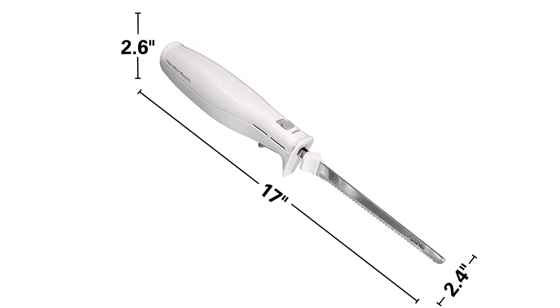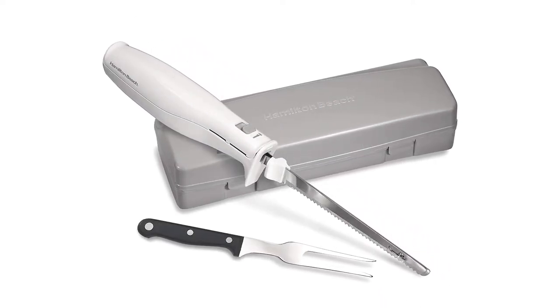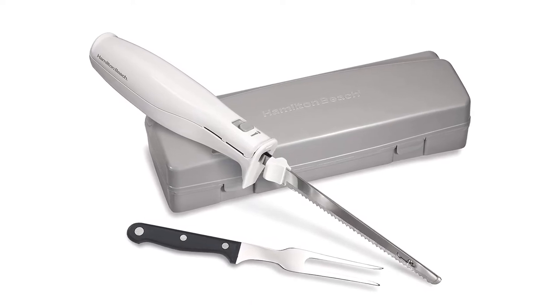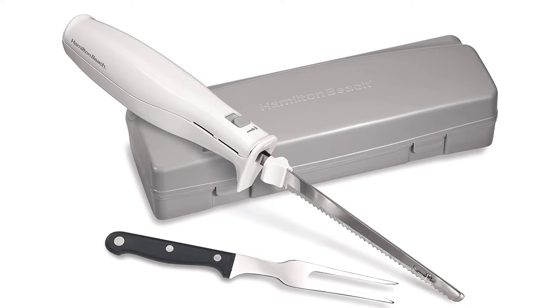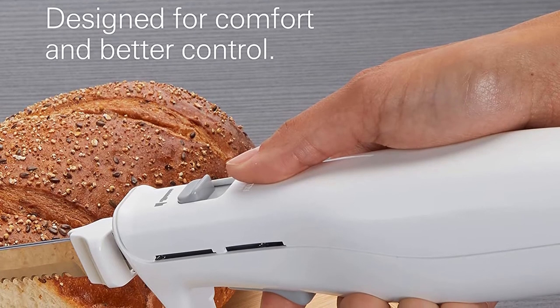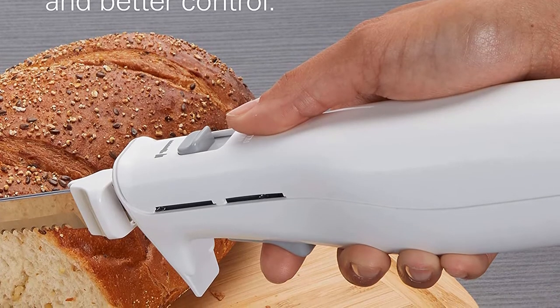Material: stainless steel. Blade length: 10 inches. Pieces included: 3 — knife, fork, storage case. What we love: inexpensive, ergonomic handle, comes with a storage case and a serving fork. What we don't love: only includes one blade.